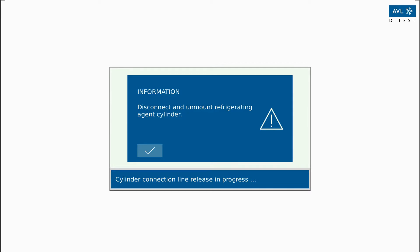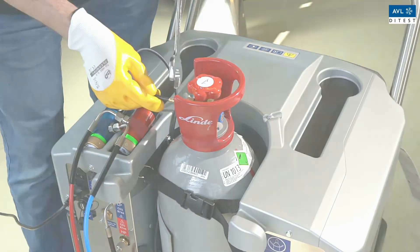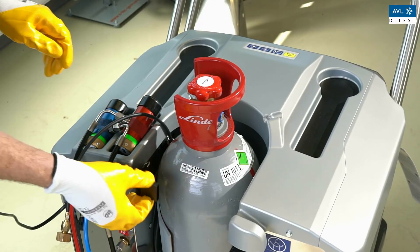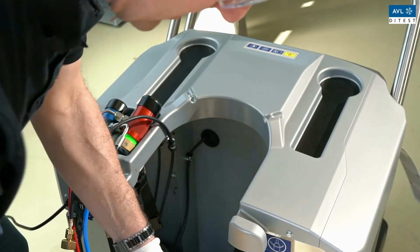Now you can disconnect the empty bottle from the unit and lift it off the platform. Disconnect the bottle from the bottle adapter. Then loosen the safety strap and remove the refrigerant bottle from the bracket.